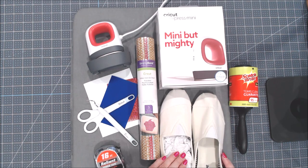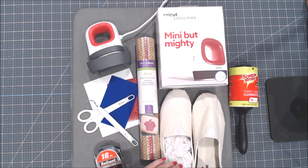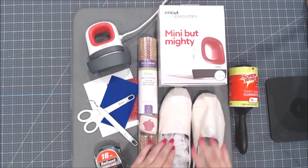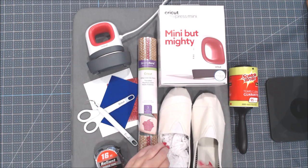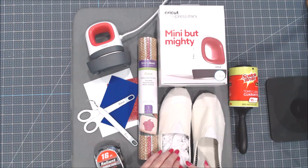Of course you'll need a pair of canvas tennis shoes — I picked these up at Michael's. You want some white tissue paper — do not use colored tissue paper. You want a bunch of it. We're going to shove it into the shoe so that it gives enough firmness that when we go to apply our iron-on, it gives us something hard to press against.